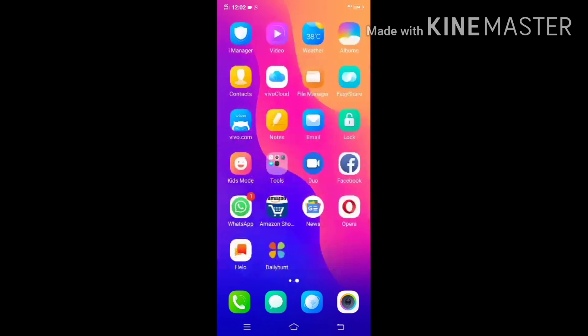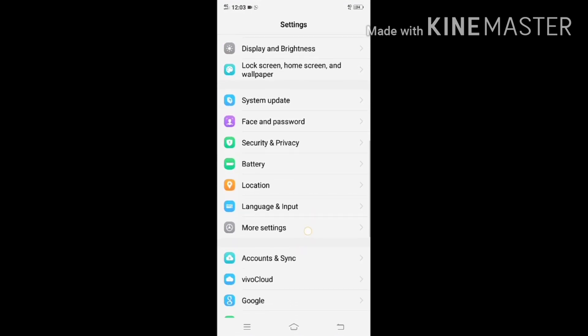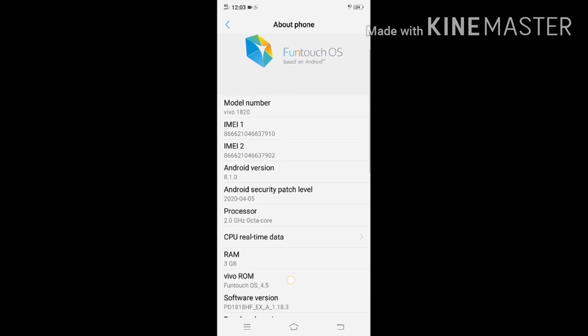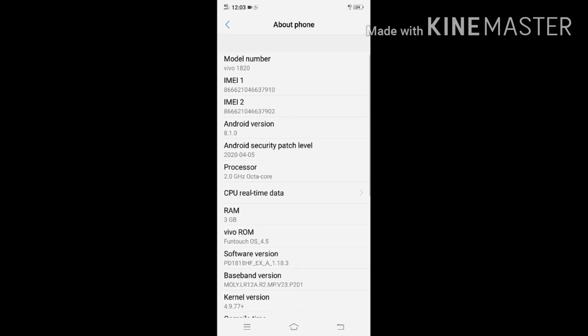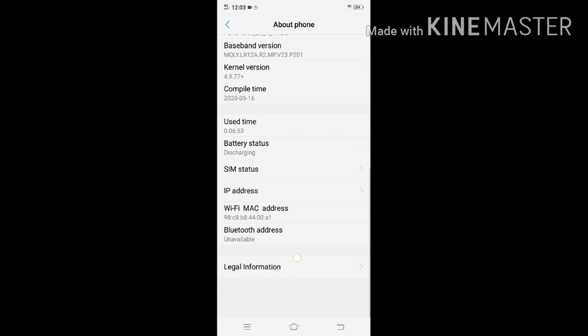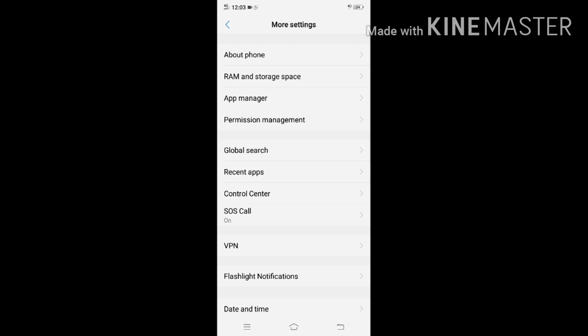On the front side, this is the selfie camera. Now we can see the slots — they gave three slots for SIM 1, SIM 2, and memory card. The phone runs Touch OS based on Android, model Vivo 1820, processor 2.0GHz octa-core, 3GB RAM. Touch OS 4.5 software version. You can also see battery usage.